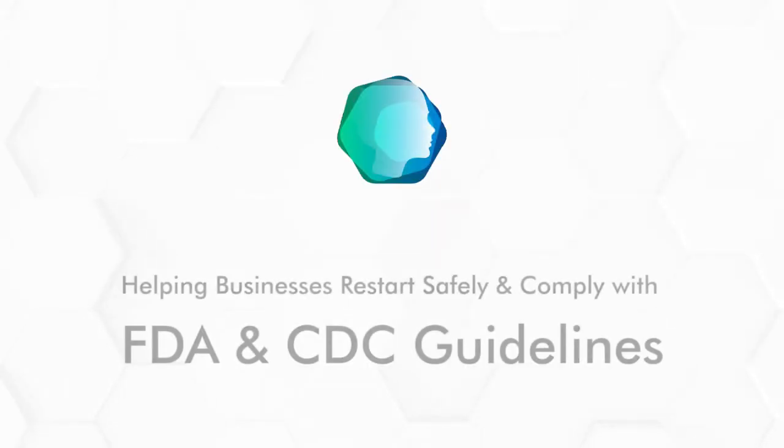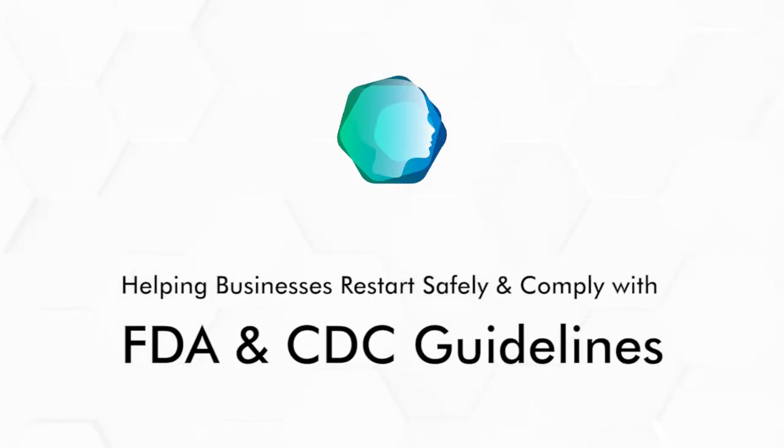Introducing the Automatic COVID Scanner, helping businesses restart safely and comply with FDA and CDC guidelines. Automatic COVID Scanner is a simple, low-cost thermal imaging system designed to automate body temperature screening using skin temperature as a proxy.